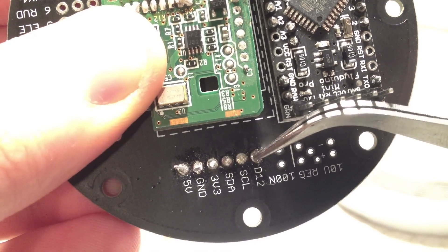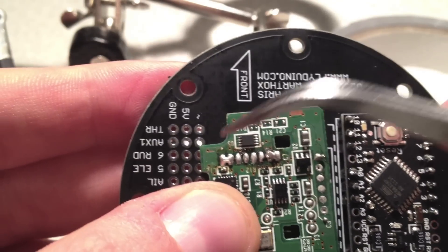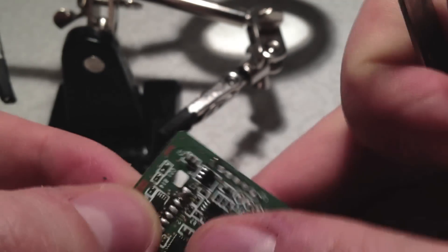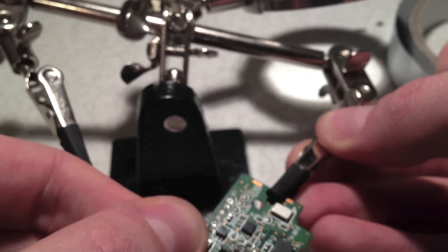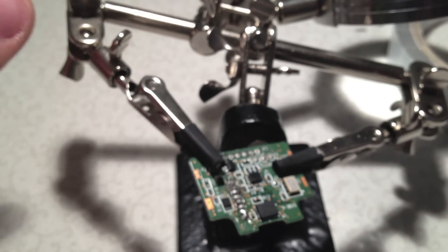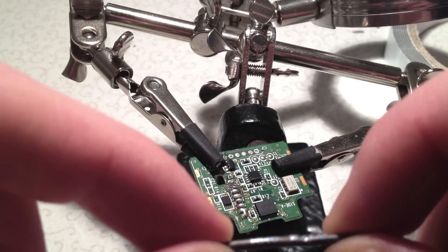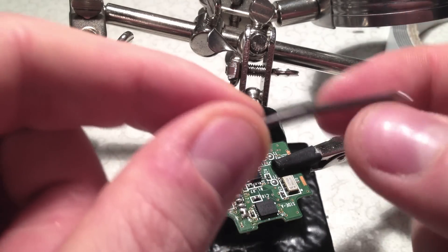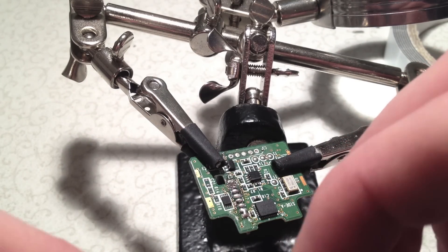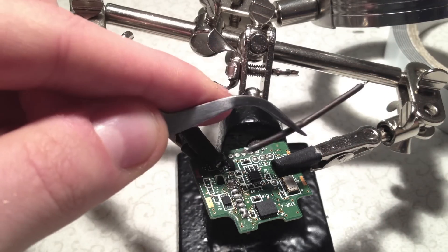There is already solder on the connection because I used this board already, so don't mind it. I always start with soldering the wires onto the VMP and then onto the board. We get the V-Motion Plus into the third hand, mounted properly so it stands good, and then we are going to solder on the wires. The wires are about 5 cm long, but you can measure it on the board. I already put solder on the ends of the wires so I can easily solder them on.